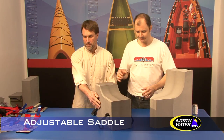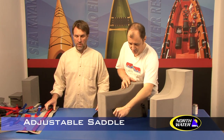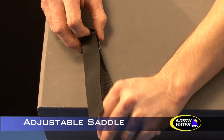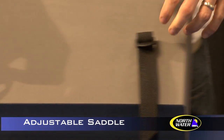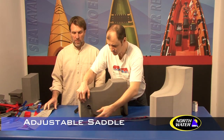The adjustable saddle is a little bit smaller because it doesn't get notched out and attached underneath the thwart. What we have here are the webbing anchors, which line and slide under here. These will get glued into your boat.